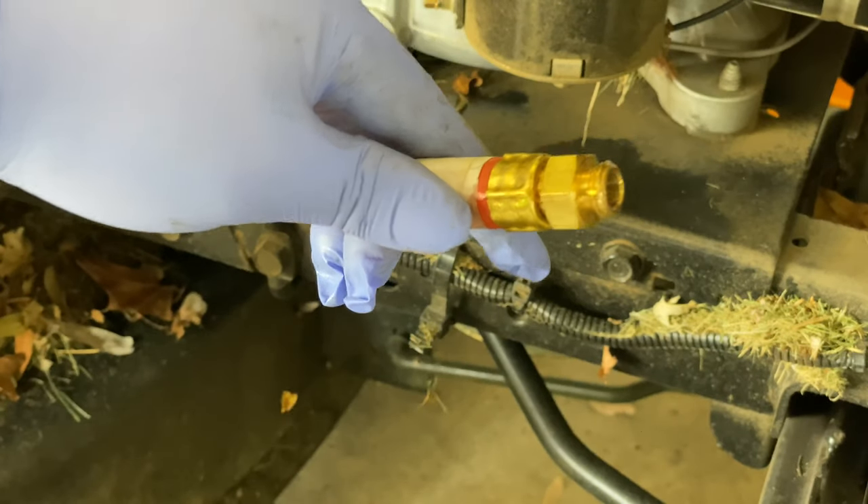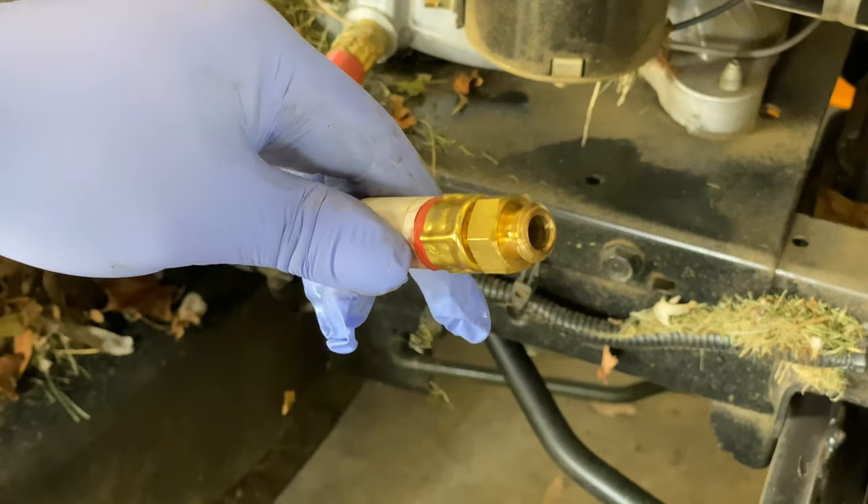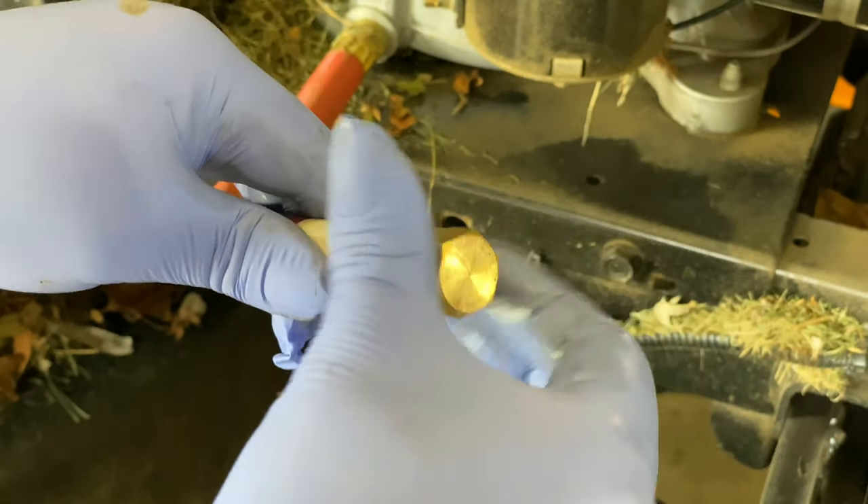If you want to pick up this drain plug hose, I think this thing is invaluable. The first time you do your oil change, you're going to install one of these because it's just going to make maintenance that much easier. I will put a link to it in the description below. Peter Montpanda, out.